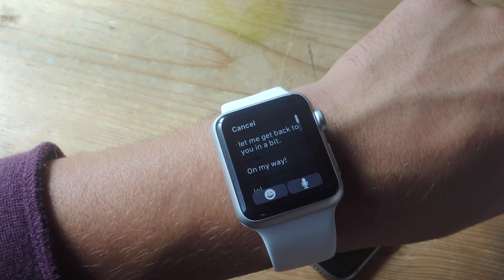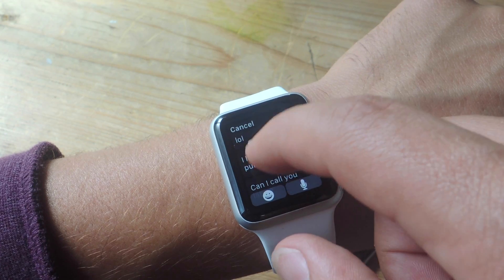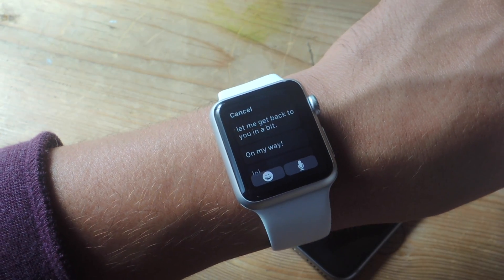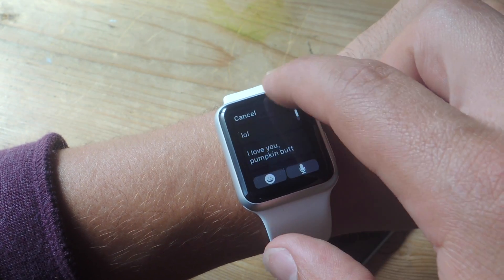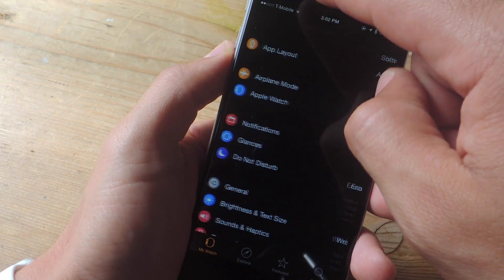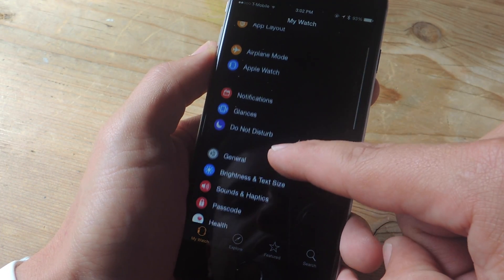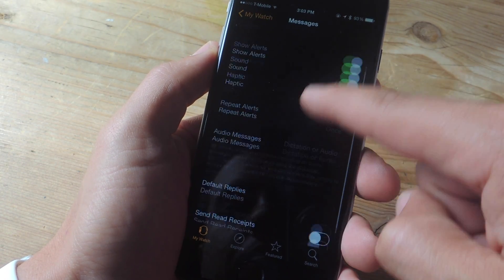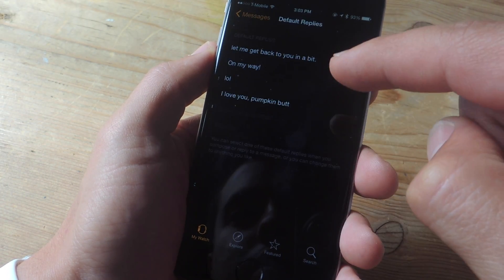They're pretty generic — something like 'I'll get back to you' and so on. I'm going to show you how to set up your own so you can make it a little bit more personal and add your own information and whatever else you want. To do this, we're going to head into the Apple Watch application on our phone, go down to Messages, and tap on Default Replies.